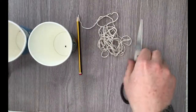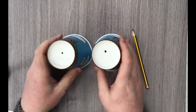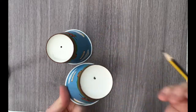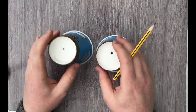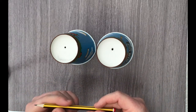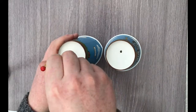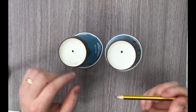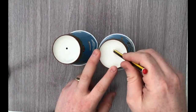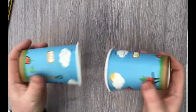Step one: you're going to need your pencil and two paper cups. Flip them upside down. Safety first — don't put your finger on the other side when you poke through because you'll end up with a cut. Take your pencil, pop it through, make a small hole roughly in the centre of each cup. It doesn't have to be too big. Once you've done that, you should have two holes.